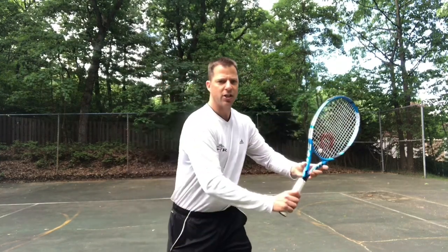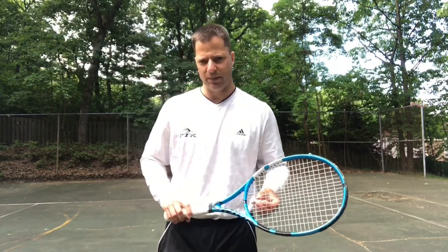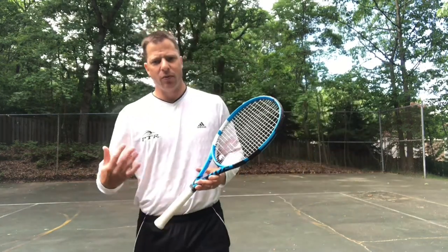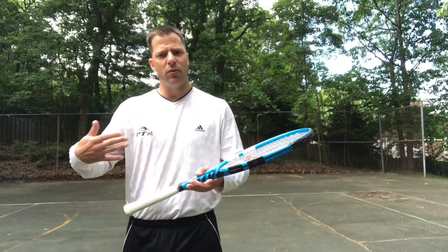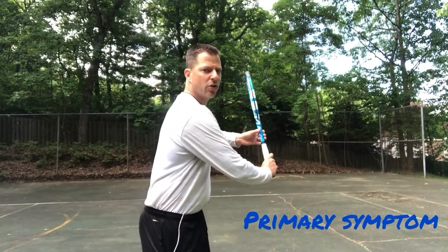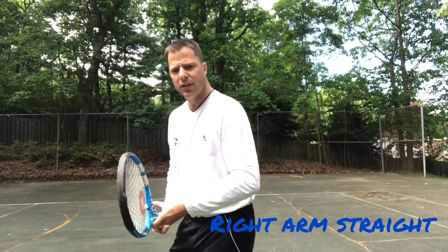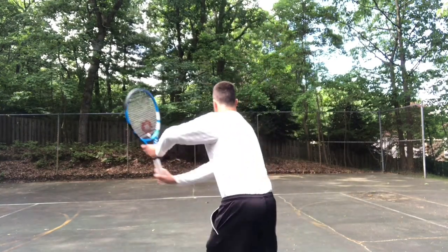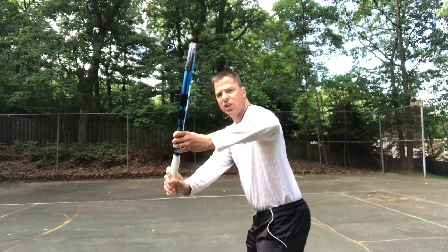I want you to practice that maybe 10 times: ready position, turn, grip change. We were seeing that grip change happen late and I want it to happen earlier. The other thing we talked about is that non-dominant elbow. I want you to practice and mirror that. From our unit turn — remember, that was our primary cause — we need that racket to be up. We talked about the racket face being at head level with the elbow out. I want you to practice shadow swinging: here in ready position, turning, and that's what I want you to have. Look how that elbow is out.